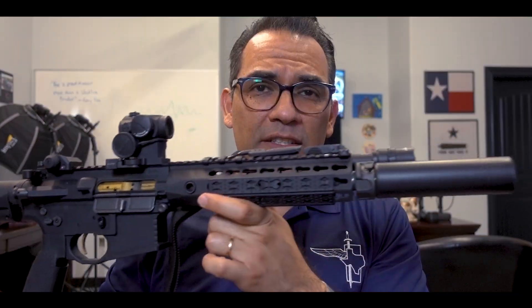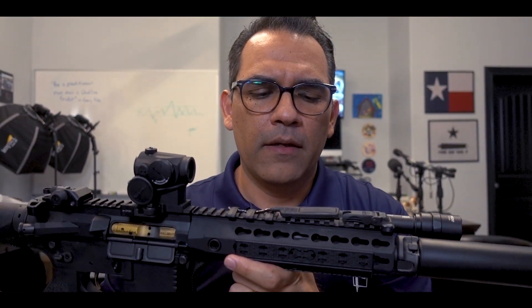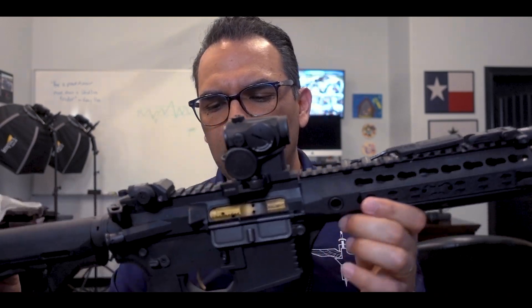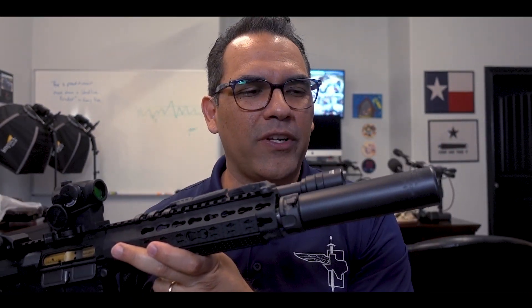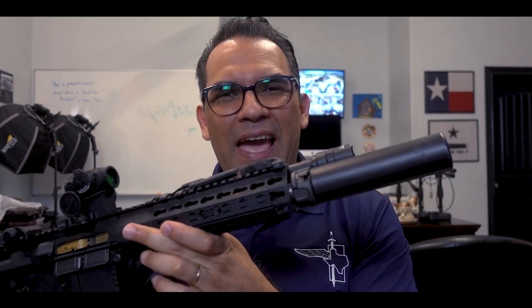It's got a 9-inch barrel and it's an AAC barrel. It's direct impingement, so the gas block is also AAC. I'm also running a suppressor — the suppressor is a Surefire SoCalm suppressor. It's a 30-caliber suppressor.